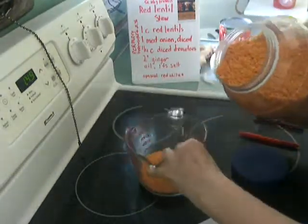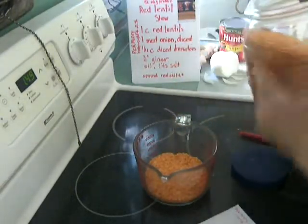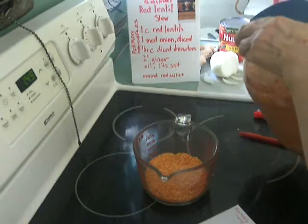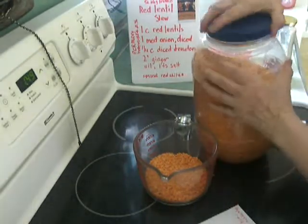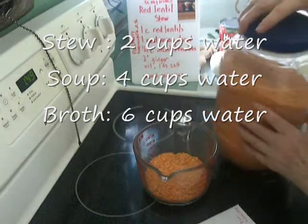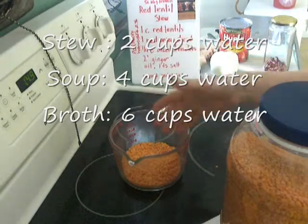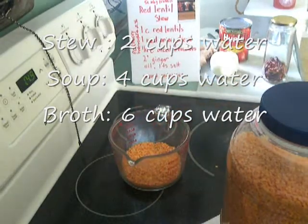I'm just going to use one cup. For the water, you have to eyeball it yourself. After I wash them, I'll start out with two cups of water because this is a stew. If you made it into a broth, you would add much more water; if you made it into a soup, you'd add more too.